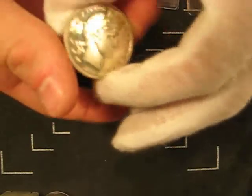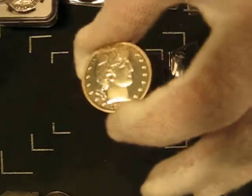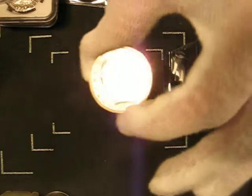These were specially struck, usually struck twice to bring up the full details, struck on polished planchets with specially polished dies. I think about a thousand pieces were struck for this date. Most of them survived.